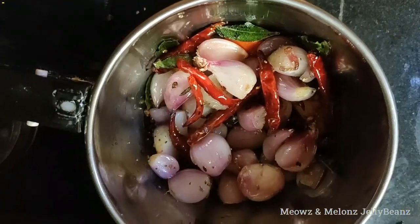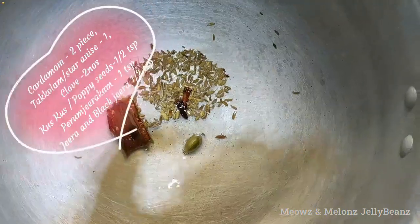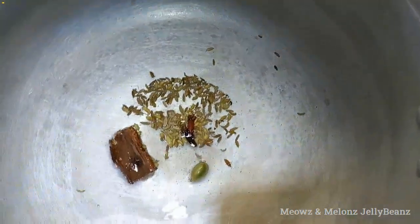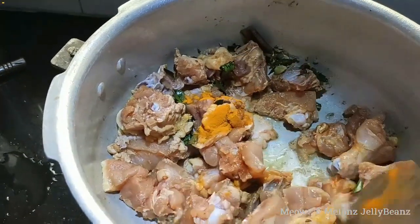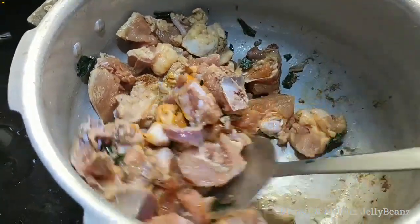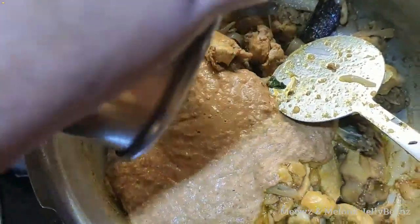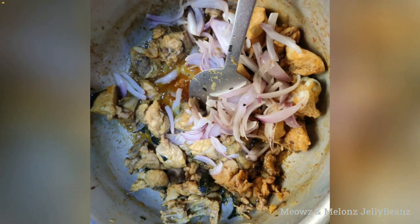I am going to roast the chicken. I will cook the chicken. We will cook on the stove here.